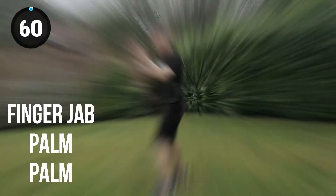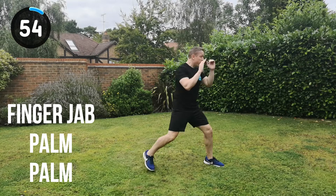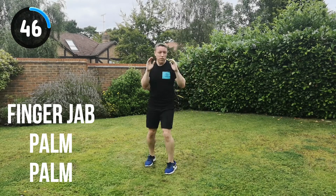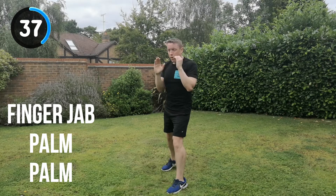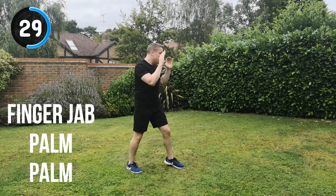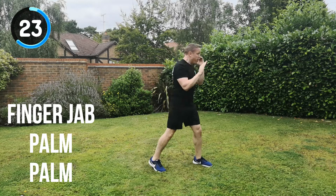Next combination is the finger jab, palm strike, palm strike. Let's go for it. Straight in, full speed. Finger jab, palm, palm, change position. Keep it moving. Use that footwork — don't just move the feet just because you've got to move them. Use that footwork to help you generate speed and power, and to make you cover a certain distance. The better your footwork, the further away you can be from the attacker, which puts you in a less vulnerable position. We do have a workout video that shows you how the footwork works and all the strikes from this street defence system.